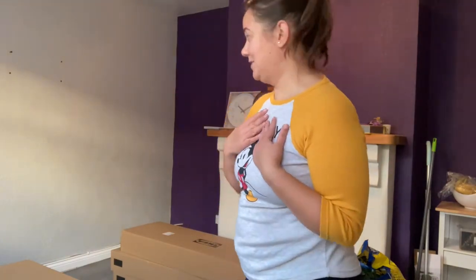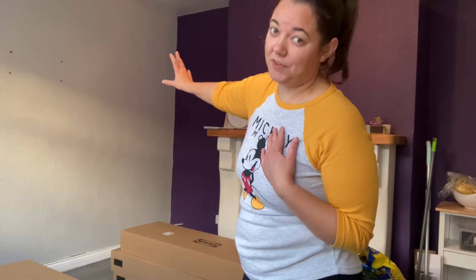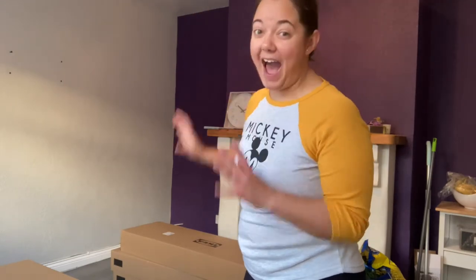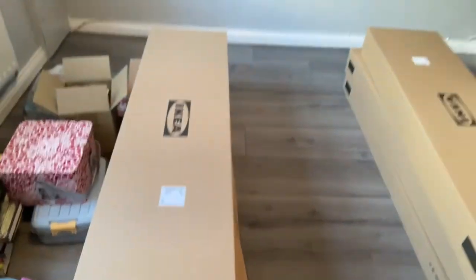I've been meaning to cover up a whole wall with bookshelves ever since I moved in. So I finally have the bookshelves here. Let me show you. Hopefully we'll get to fill up that wall with books — my babies! My babies are finally going on the wall. Finally coming home. Yes, that's what we're doing today.